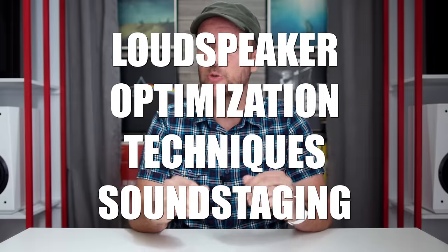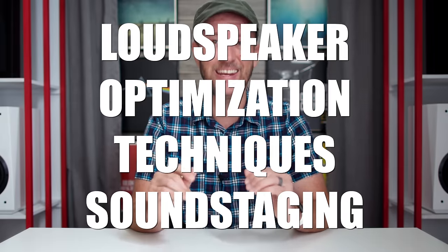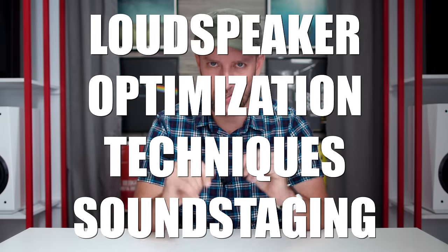I decided to brand this one — it is called LOTS, which stands for Loudspeaker Optimization Techniques for Sound Staging. A lot of hard work and passion has gone into this video, and we are going to have a lot of fun.